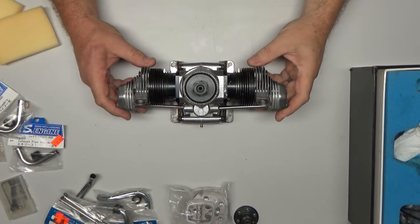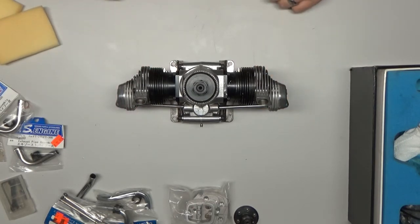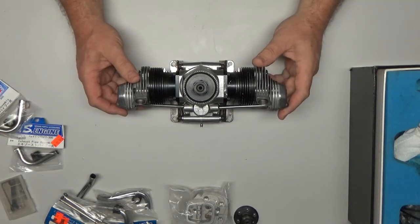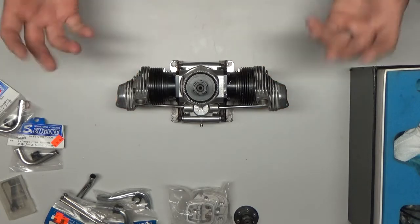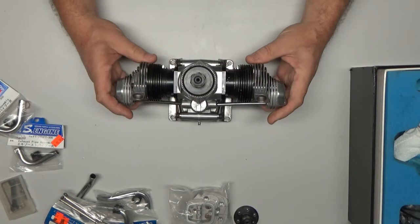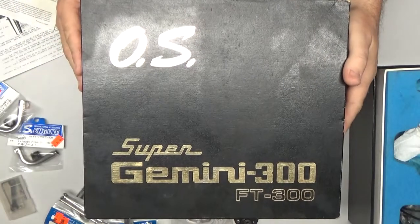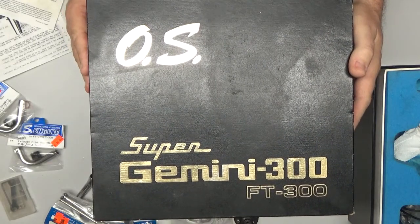This is a project that's going to span probably several weeks, so it could be some time in between videos. But I wanted to share with the viewers and subscribers what one of the next projects is on my table — it's the beautiful OS FS3 FT-300 Super Gemini.